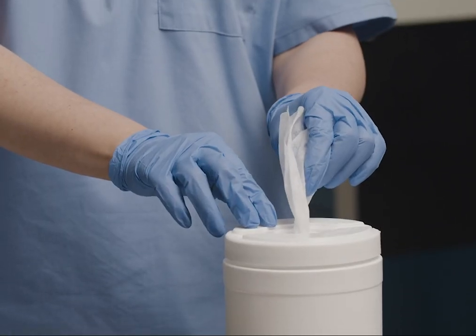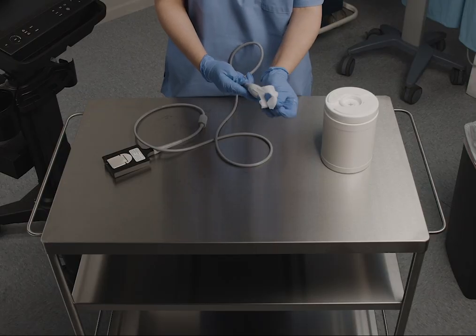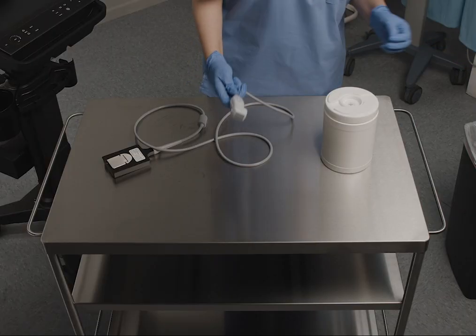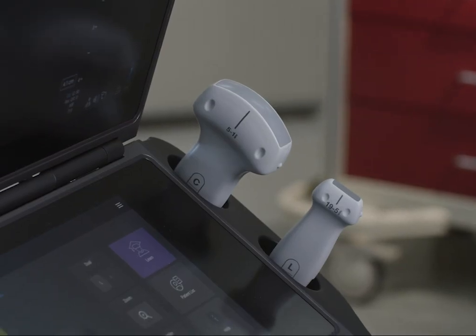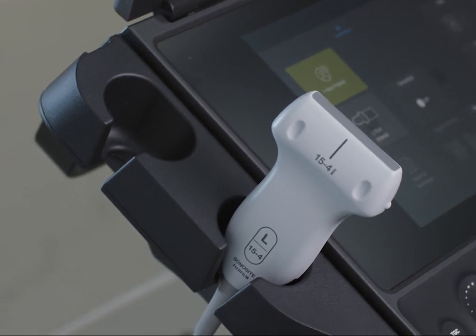Using a pre-moistened wipe, clean the transducer again with the same method. Let the transducer air dry following the chemical manufacturer's requirements for wet contact time. Because the transducer did not come into contact with broken skin or bodily fluids, you are done cleaning and disinfecting it.